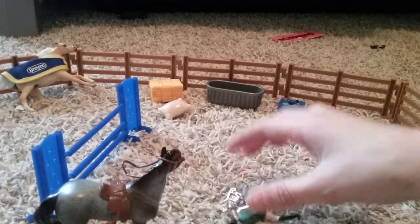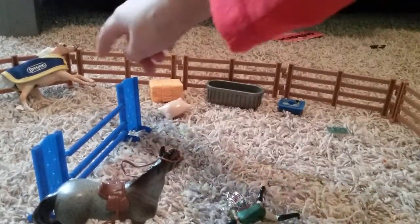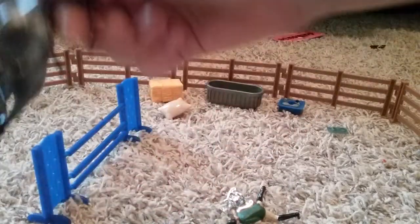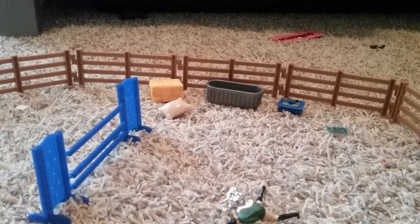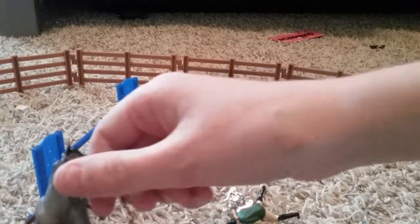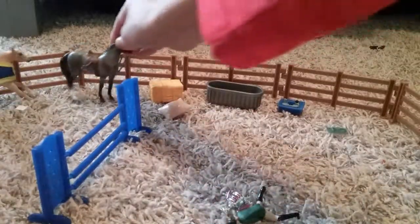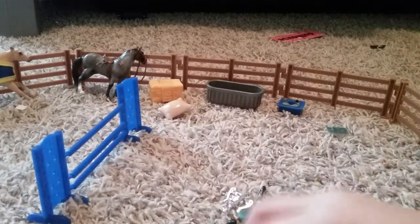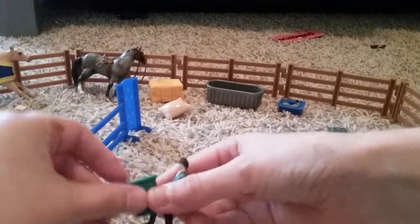This is a stallion or gelding, and this is a mare. I just assume that they're a stallion and gelding, but they might both be mares — they look like both mares. So I'm going to name them both mares. And if the horse is thirsty, she could give them some nice water.